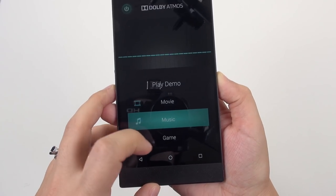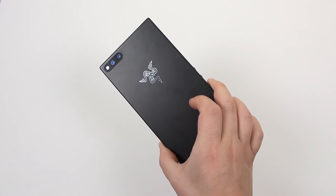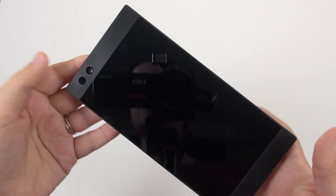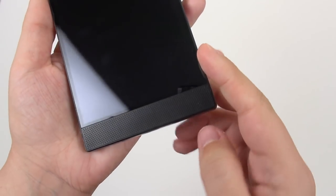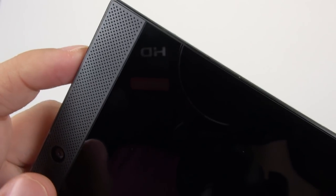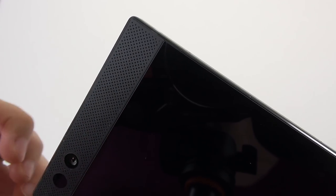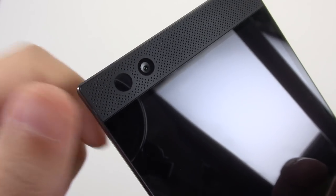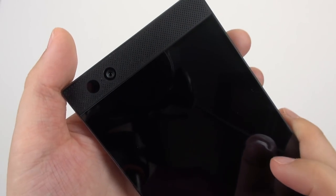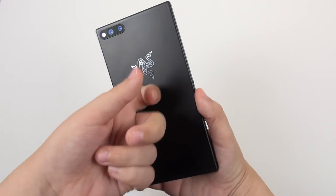These speakers are loud — they've actually got a little bit of bass to them, and you can mess around with the Dolby Atmos equalization settings, which just adds even more character. Now, this doesn't have any water-resistancy or dust tightness, which is unfortunate but isn't a deal-breaker for me. One thing I'm noticing is that a lot of grime gets stuck in these little speaker holes, and I do wish I could just flush these out with water, but you can't because this isn't water-resistant.